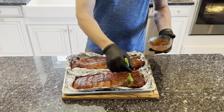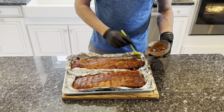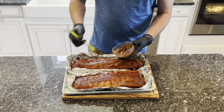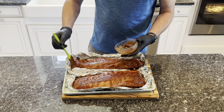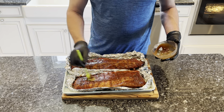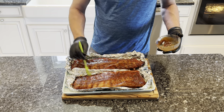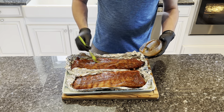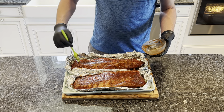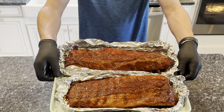I don't like too much sauce on there, but a nice little tang. I don't know if I'll win any competitions with this, but they look pretty good to me. All right, let's get them back on there.